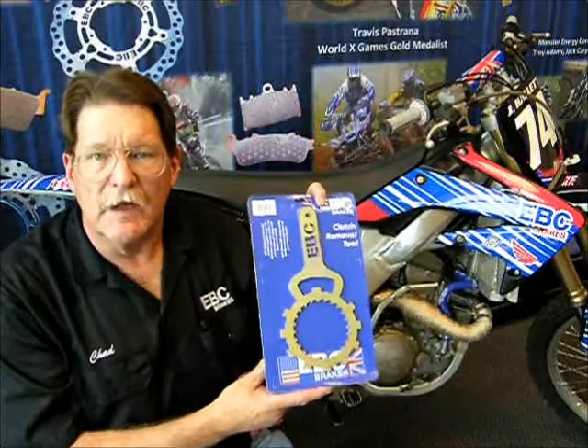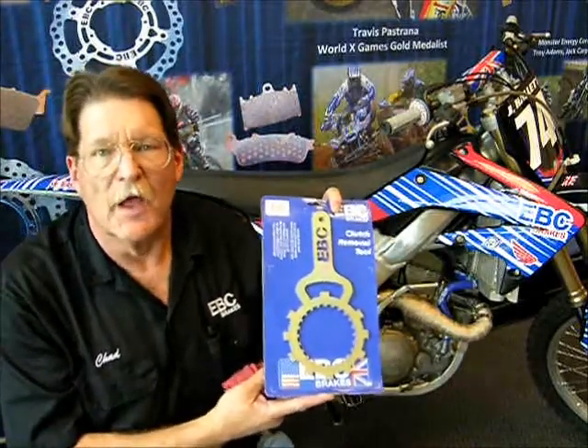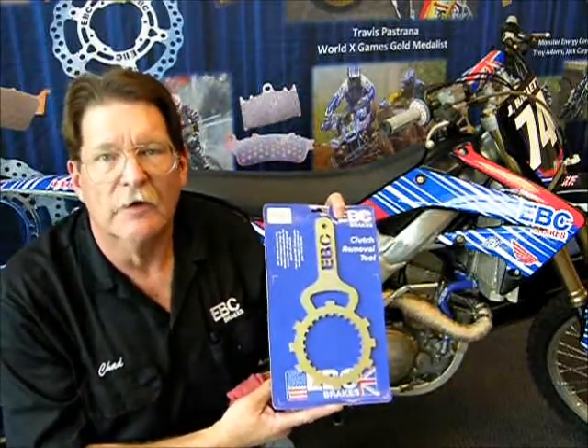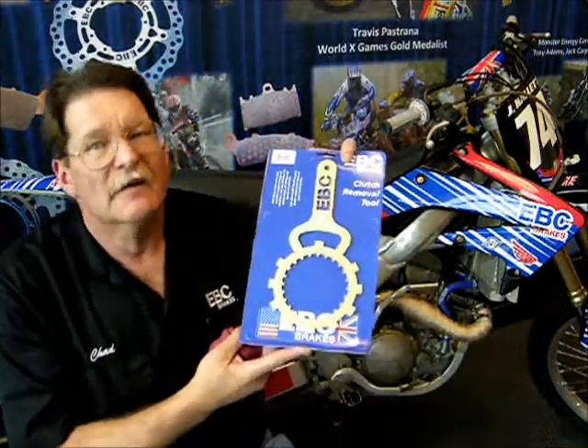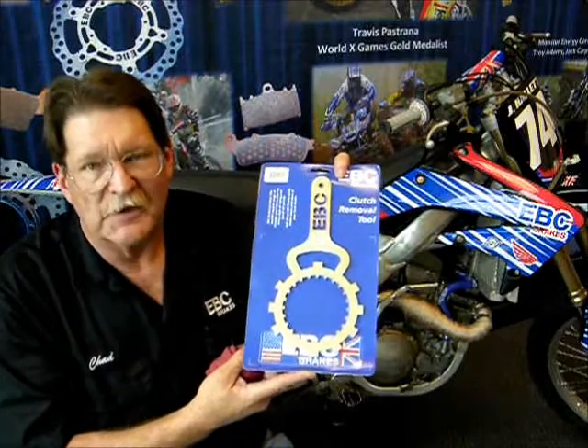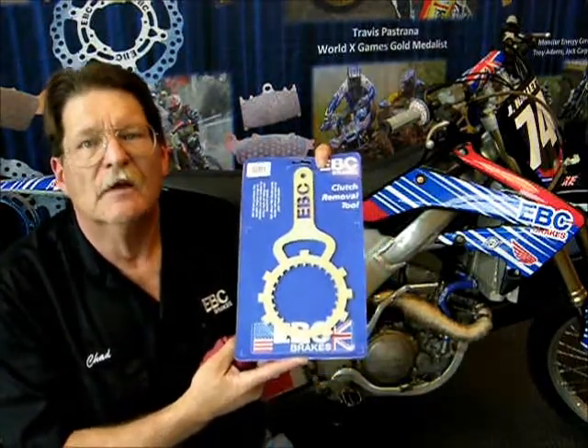EBC makes a really nice clutch holding tool that comes in very handy if you have to replace the basket or the inner. I highly recommend this tool — it makes your life a lot easier and it's not that expensive. Get one if you're going to do this job. Well, that's all there is to it. It took probably about a half hour total and we're done. Now let's go ride the bike and see what we got. Everybody have a good day.